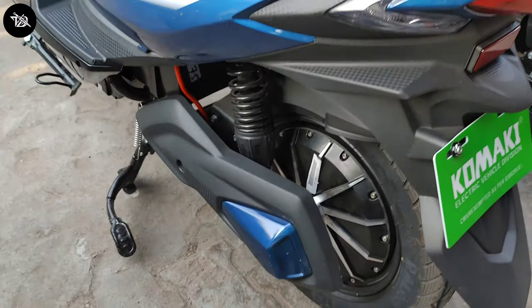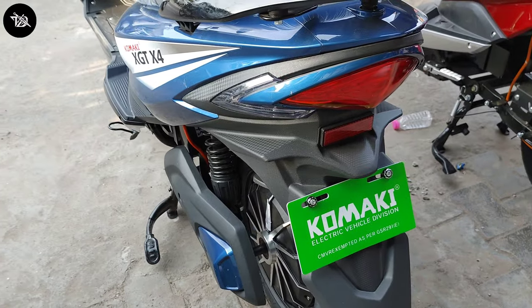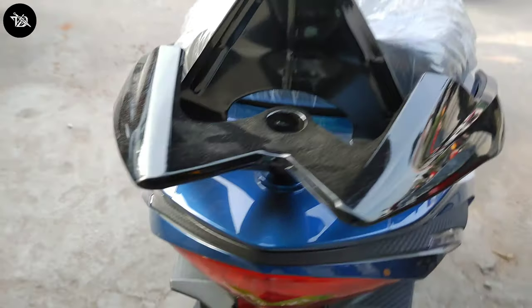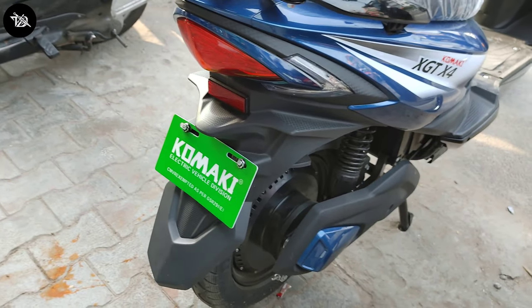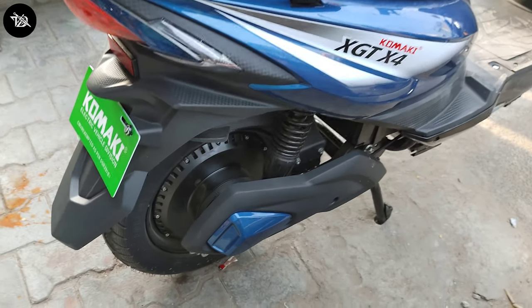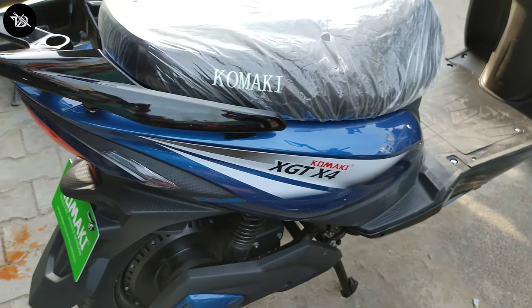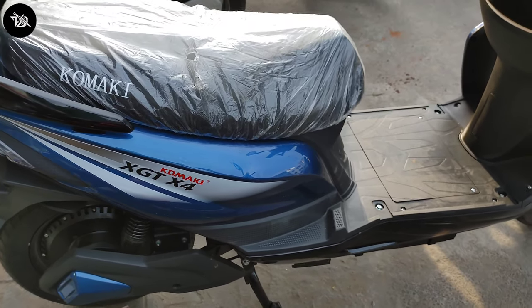If we talk about the range, two models will come — gel battery and lithium-ion battery. The gel battery range is 70 km on a single charge and the lithium-ion battery range is 100 km on a single charge. It falls under the category of Comfortable Performance Scooter. You have to charge 1.3 units per charge. Top speed is 25 km per hour.